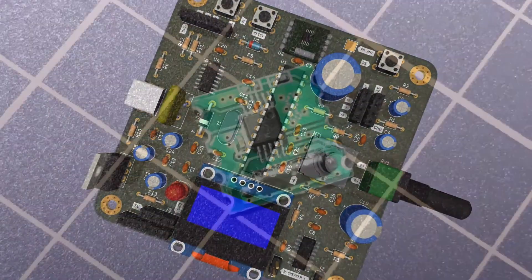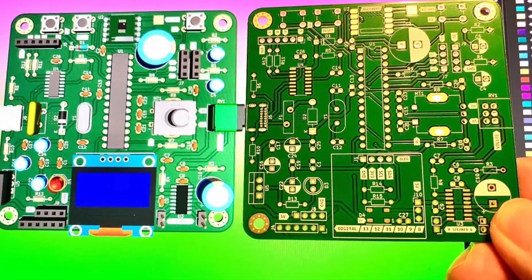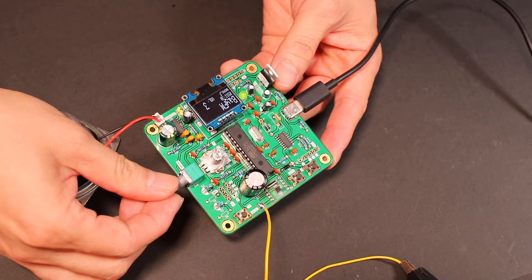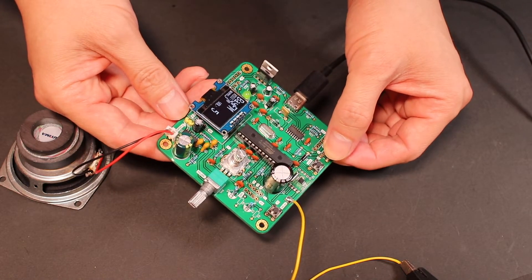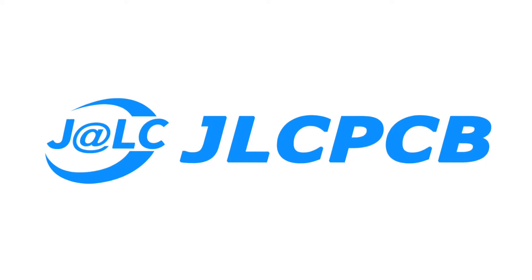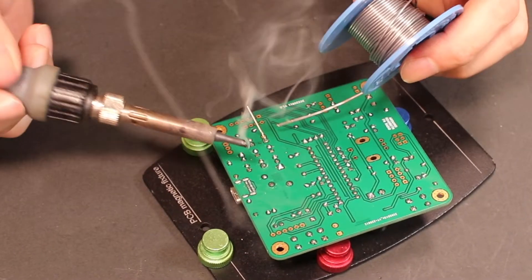This is an Arduino-based FM radio video. In today's video I will show you how I made it and what I learned in the making process. This video is sponsored by JLCPCB. Now let's get started.